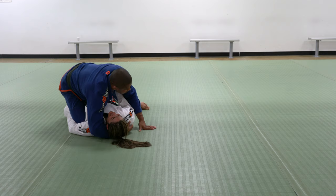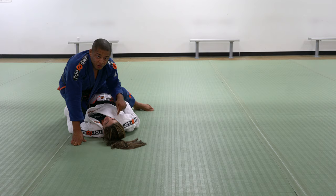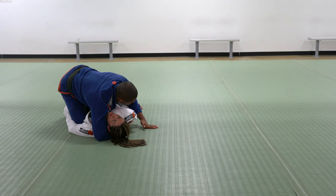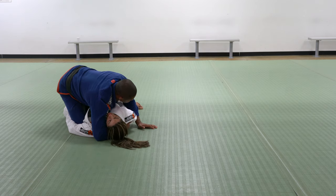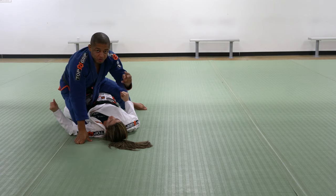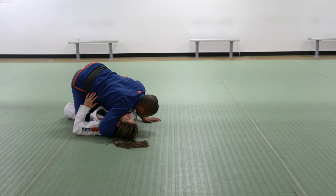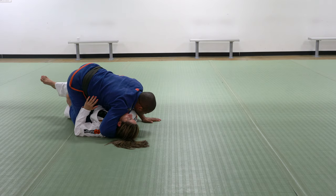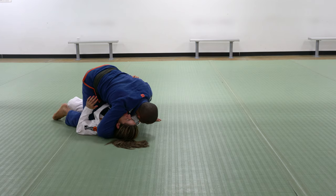Right now is important because she doesn't have her shoulders — both shoulders are very tight on the ground. Look at the control: I don't squeeze right here, I use my body. If I squeeze, I have one arm controlling and she has two to push — two against one, the two is going to win. So I use my whole body to push. Some people are going to release the legs so I can go and stretch them out; some people are going to be holding very tight, so I need to move and then push.